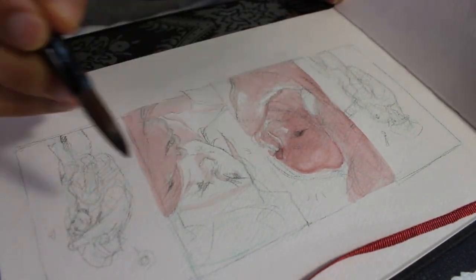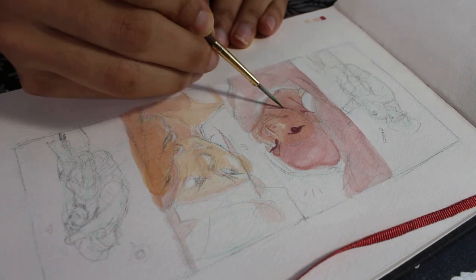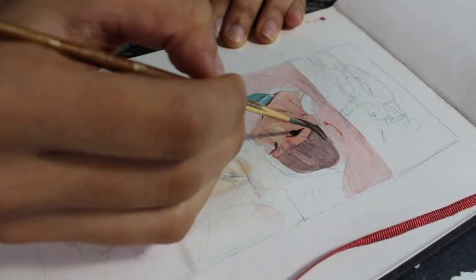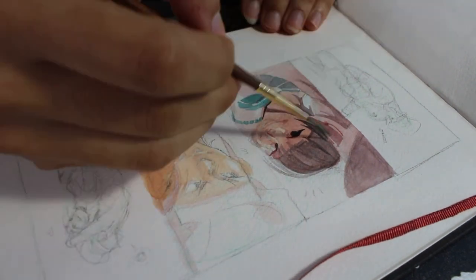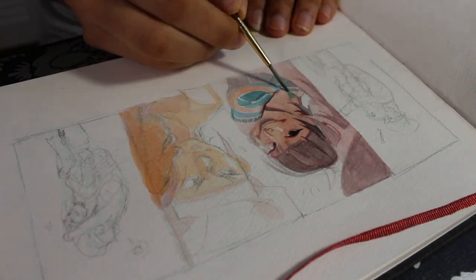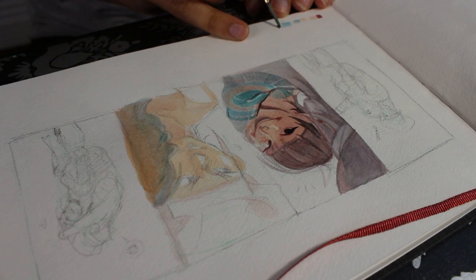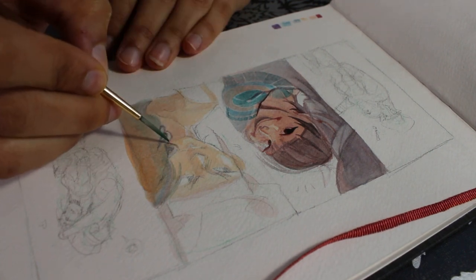I decided to start off with the shadows and figure out where I wanted the light to come from. This process is always really scary to me — I don't necessarily have a color thumbnail. I know some artists do color sampling for larger illustrations, but because this is a sketch I wanted to wing it and hone my instinctive color choice. For more detailed illustrations I'd definitely do value and color thumbnails, but for this I really just wanted to go with the flow.